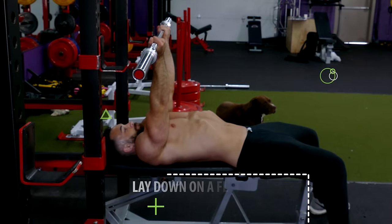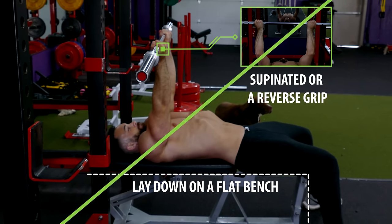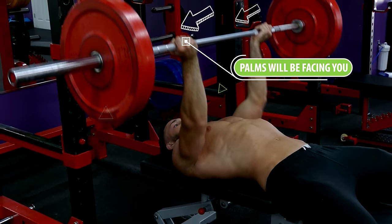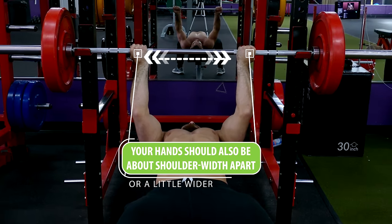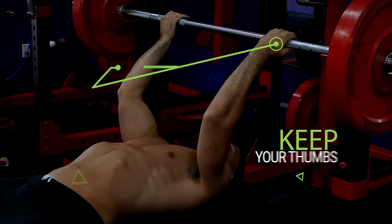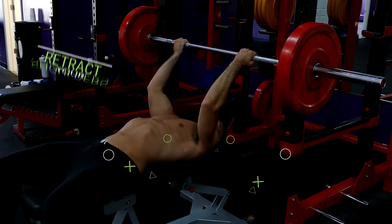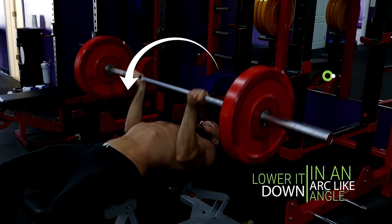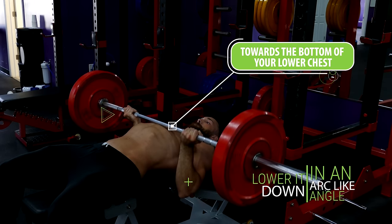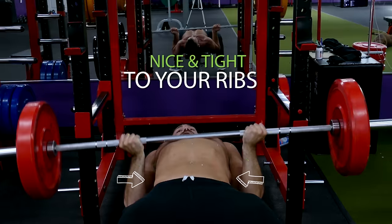To perform the reverse grip bench press, lay down on a flat bench and grip the bar with a supinated or reverse grip, so your palms will be facing you rather than turned away like in a regular bench press. Your hands should be about shoulder width apart or a little wider. To be safe, keep your thumbs around the bar the whole time. From there, retract your shoulders, unrack the bar, and bring it directly over the line of your shoulders. Then lower it down in an arc-like angle towards the bottom of your lower chest. Throughout the entire exercise, don't let your elbows flare out — they should be nice and tight to your ribs.